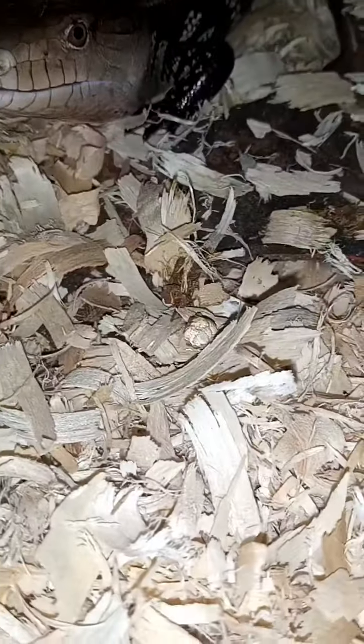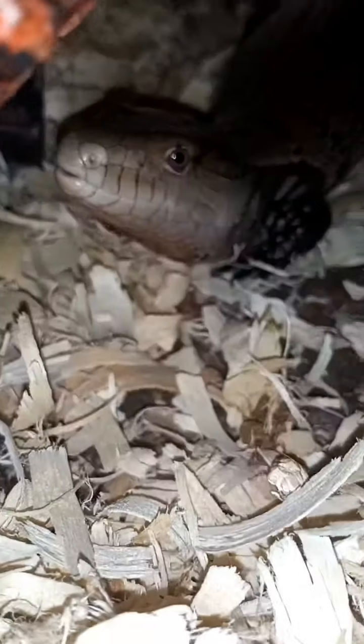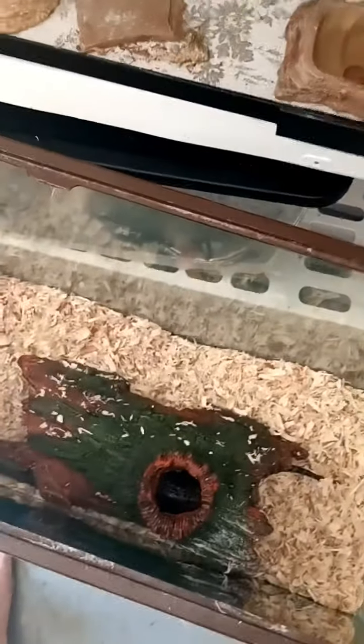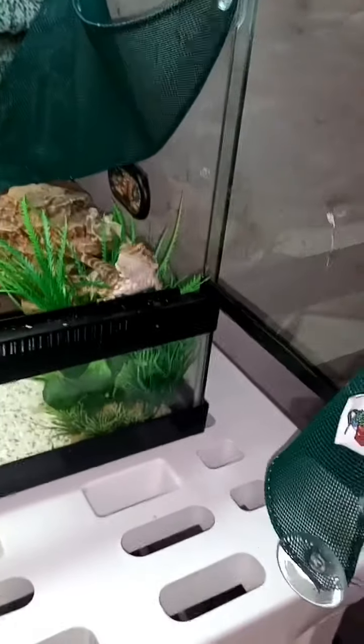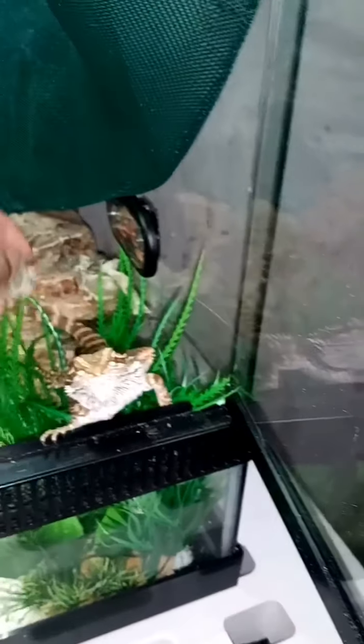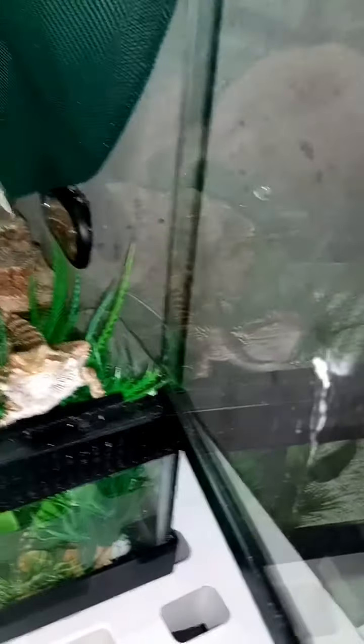I know you guys only saw a little video and then it was over — that's why. I really don't want to disturb him just to get a video. Give me a while to get them together. She's going to go outside in the playpen while I clean and rearrange her enclosure. She's got shed all over her enclosure — she just finished shedding.